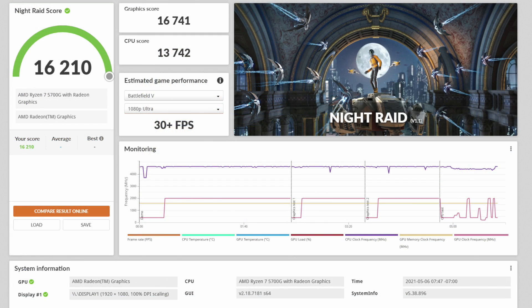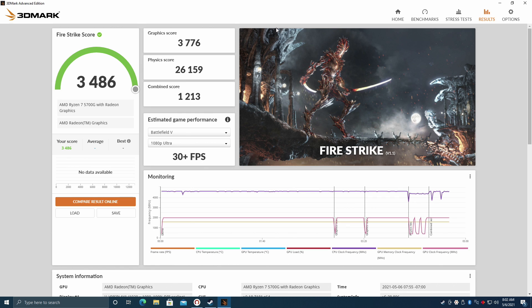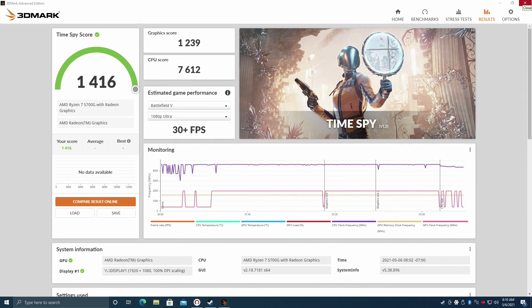Now it's time to check out the GPU performance of the new Radeon 8. For 3DMark Night Raid, we came in with a 16,210. The older 4700G scored 15,325 — and remember, the GPU is actually clocked 100MHz higher on that 4700G. With Fire Strike we came in at 3486, and Time Spy scored 1416.